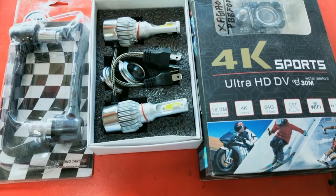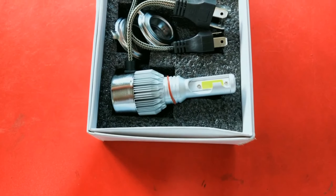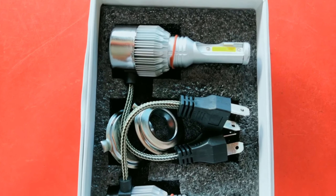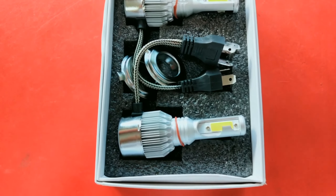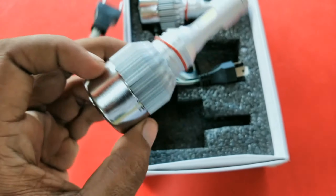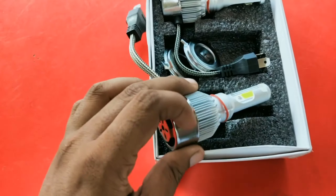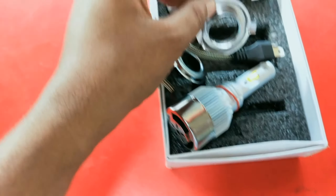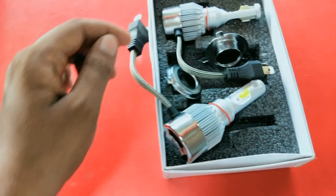This is the decoration of this building, so I will show you a full review of this building. This is the headlight bulb. This bulb is the headlight bulb. I just use a bulb to protect the light from the gate.